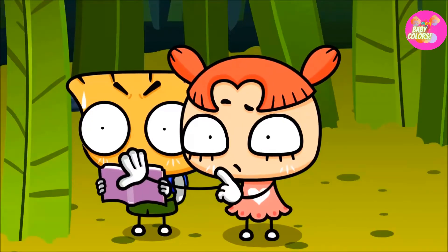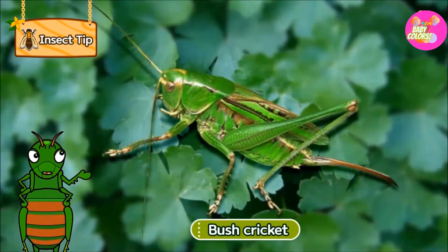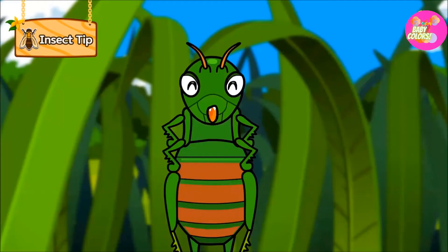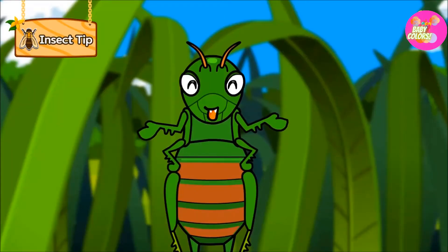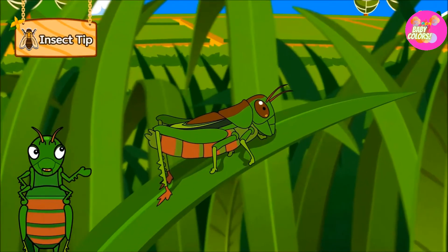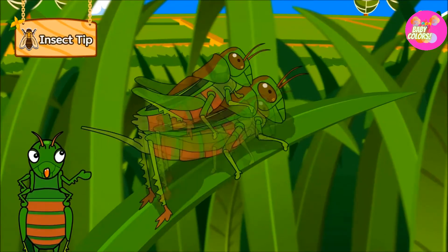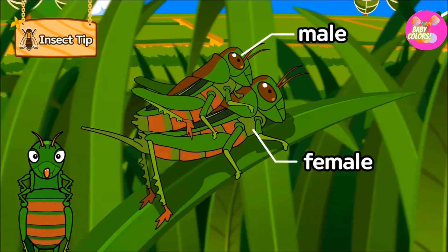Did I scare you? Me, the bush cricket! As you know, I'm carnivorous! And sometimes I do eat my own species! I sometimes even eat bigger animals, like frogs! I rub the left and right front wings and make a chirping sound, and a female cricket listens and comes to find me. So once a year we mate!